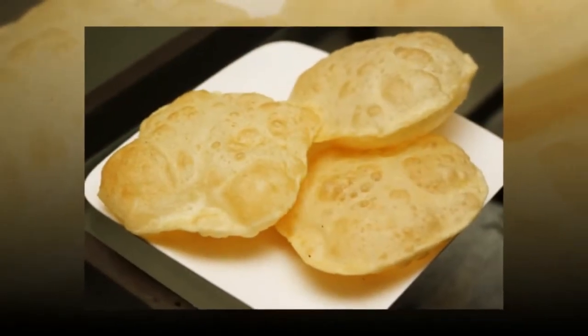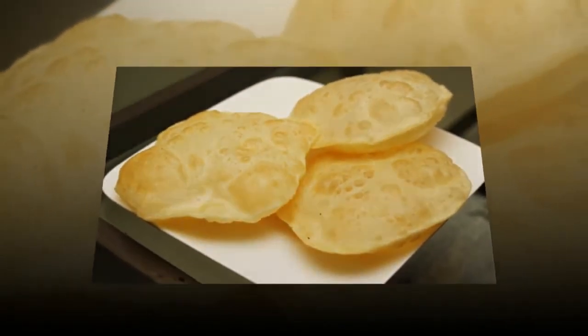When the steam volume exceeds a certain level, the Puri bursts — but all of us want a beautiful puffed Puri. This is the science behind Puri swelling. If you like this information, subscribe to our channel, Honeybees. Thank you.